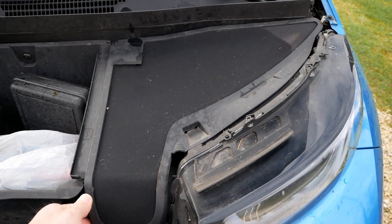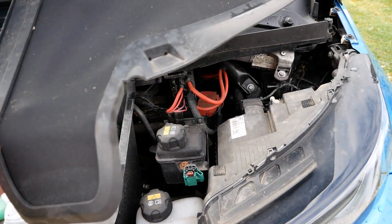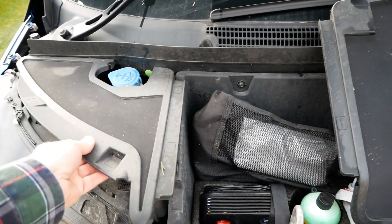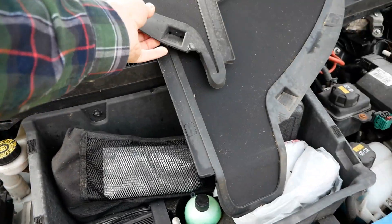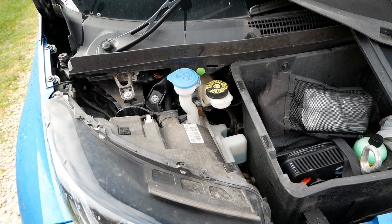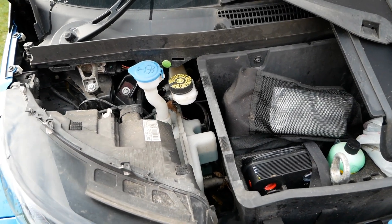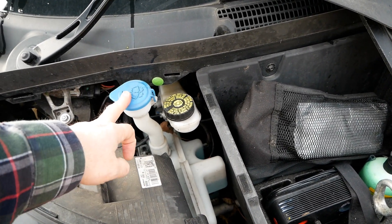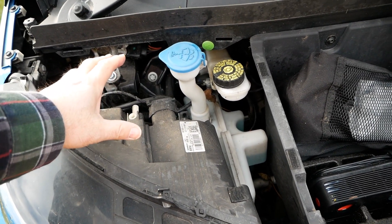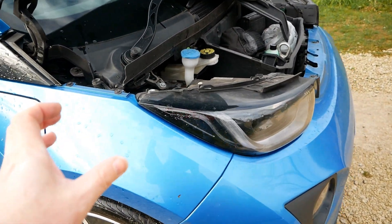The other components are hidden under these fabric panels held down with velcro. If I take them both off — there isn't an awful lot under the bonnet on an i3 because the i3 is rear-wheel drive. Here we have our brake fluid reservoir and our washer bottle. The headlights take up most of the bonnet because the i3 has a very small front end.